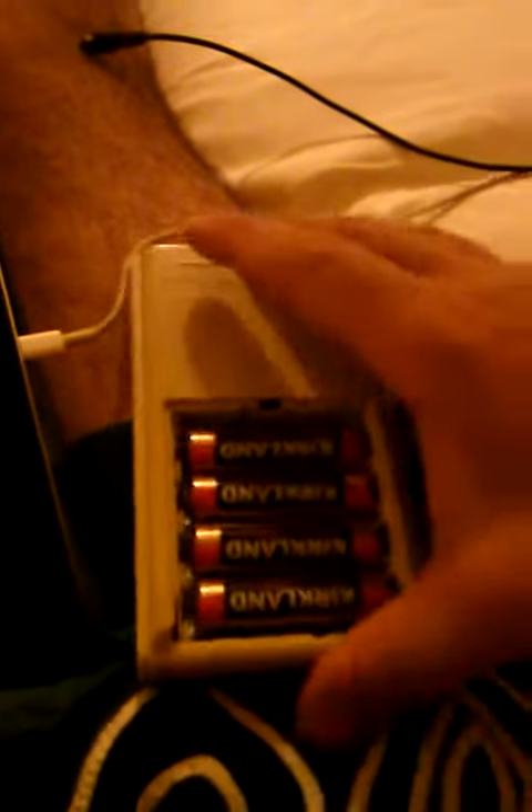Check out this new old-school calculator — it's a Sharp, looks like an EL-8113. It's one of my old relative's calculators, totally old-school, running on double-A Kirkland batteries.